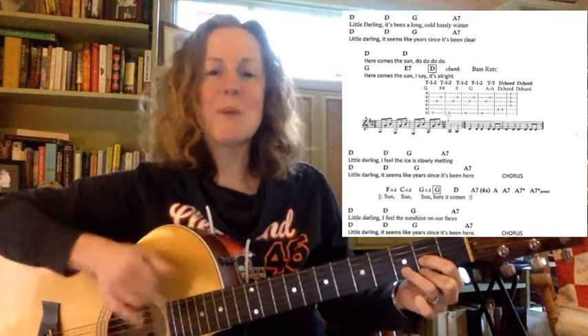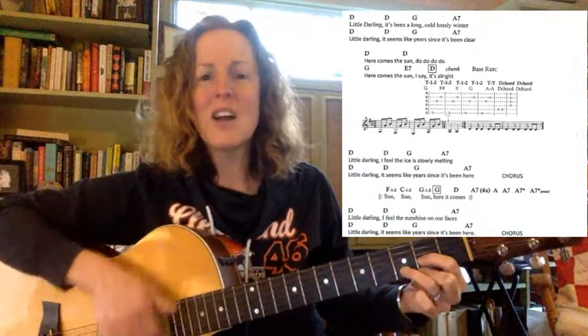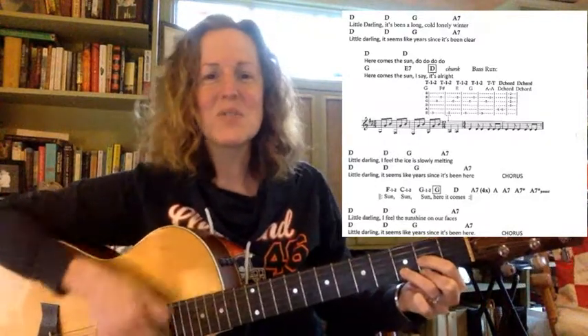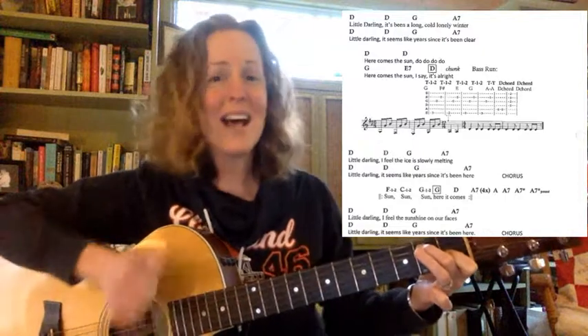The Sun. Little darling, it's been a long cold lonely winter. Little darling, it seems like years since it's been clear, since it's been clear. Here comes the Sun, here comes the Sun, and I say it's all right.